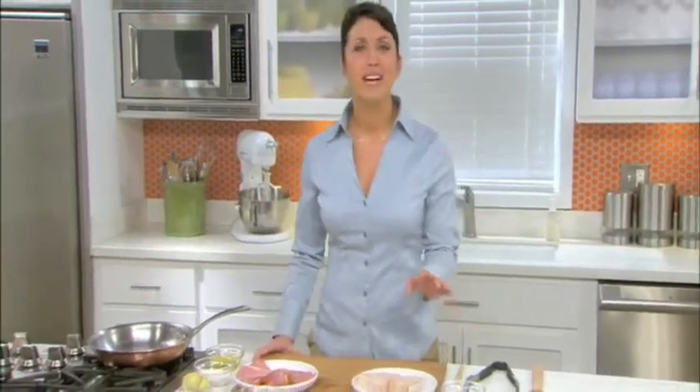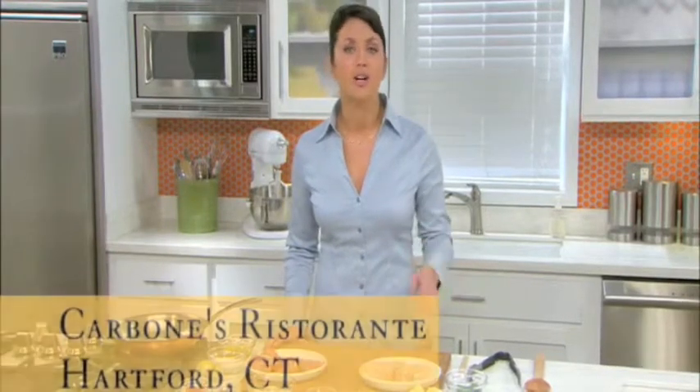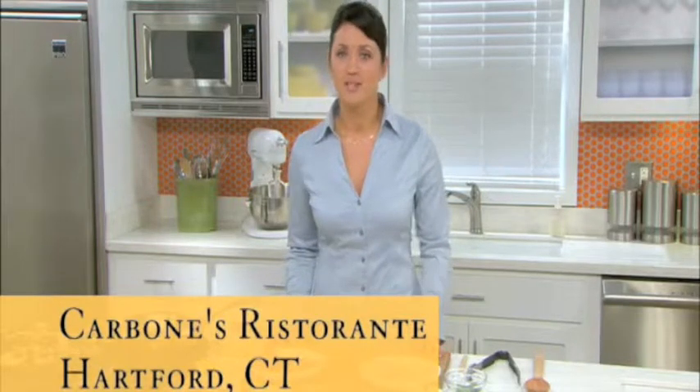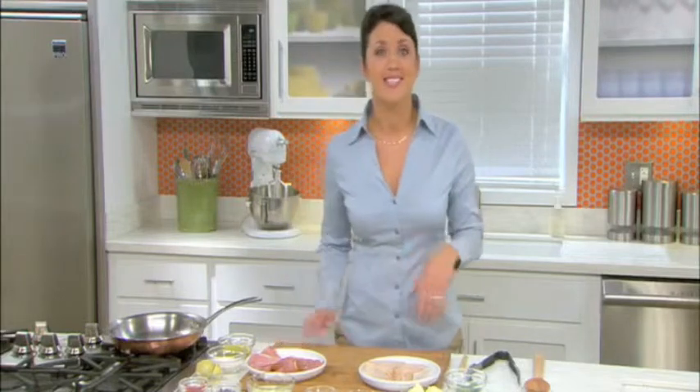Hi, I'm Kristen from the Margarita Kitchens. I'm going to show you how Margarita meats add flavor to all your meals. Did you know you can use prosciutto to wrap more than just melon? We're going to make halibut wrapped with Margarita prosciutto, piccata style. It comes from Carbone's in Hartford, Connecticut, a family-owned restaurant for more than 75 years. This is a unique, elegant dish that is very simple to prepare. So let's go ahead and get started.